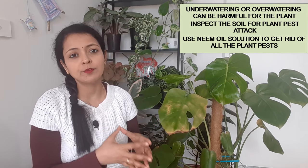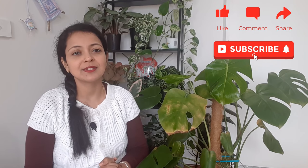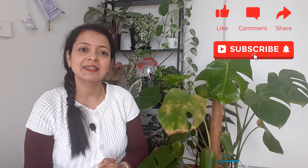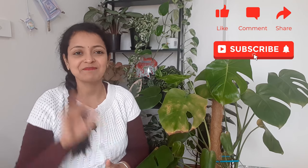So friends, those were some of the most common five problems that you might see with your Monstera. I hope you enjoyed watching this video. If you have any questions or queries, please leave them in the comment section, give us a thumbs up if you liked this video, and don't forget to subscribe to our channel for more informational and exciting videos. We will see you next time — till then, stay safe, happy gardening, bye-bye!